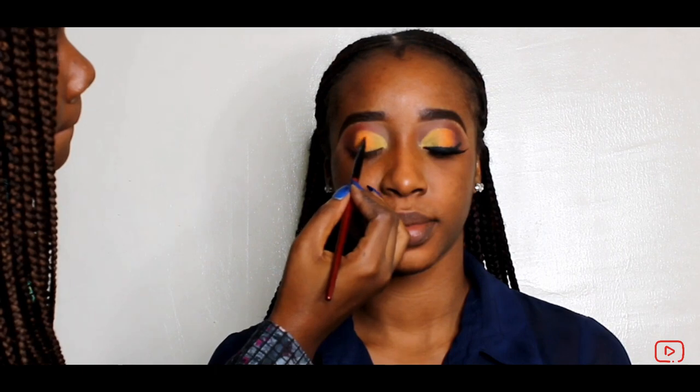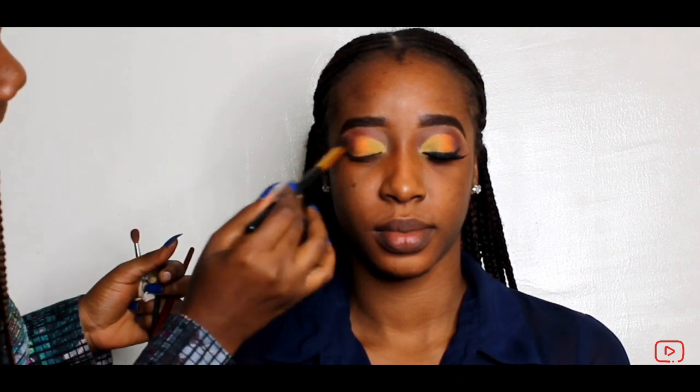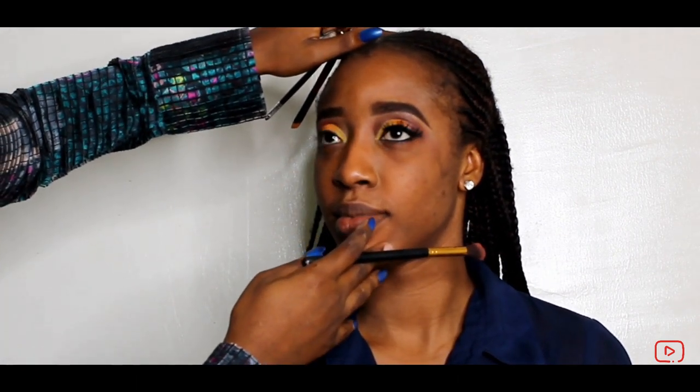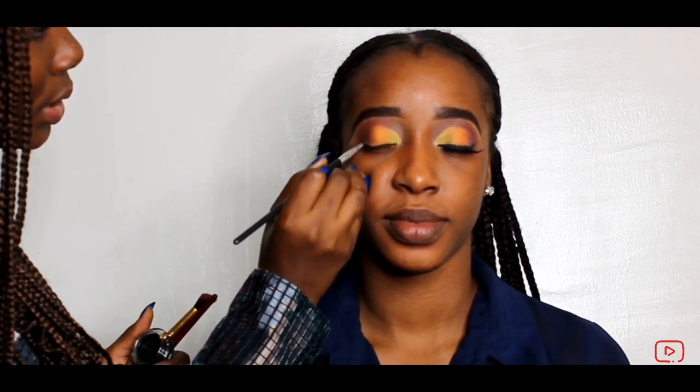We're going to start learning how to do our first color. We're going to use a black — I don't know what it's called, but it's not bad. Actually, I don't want to use a black for this. It's so nice though.